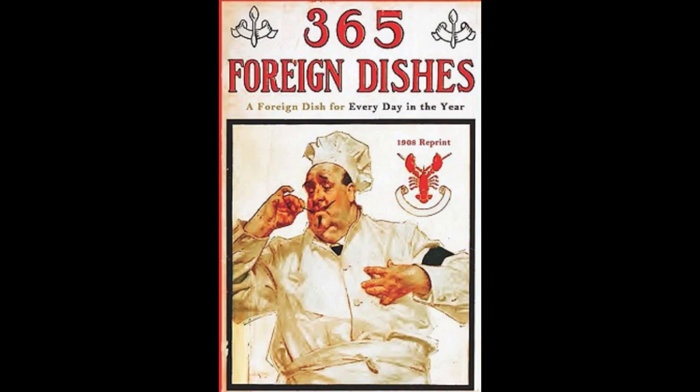7. Egyptian Meatballs. Chop one pound of raw beef. Season with salt, pepper and one teaspoonful of curry powder. Add two stalks of chopped celery, one small onion and some chopped parsley. Mix with two beaten eggs and half a cup of breadcrumbs and make into small balls. Let cook in hot butter until tender. Serve on a border of boiled rice and pour over all a highly seasoned tomato sauce.